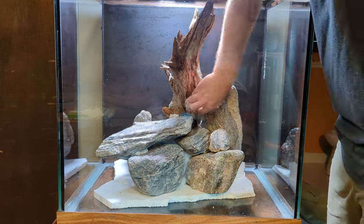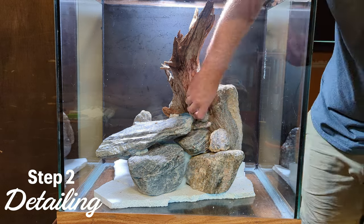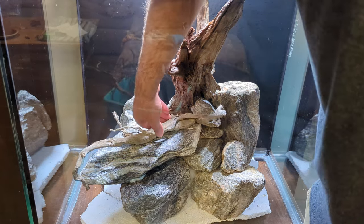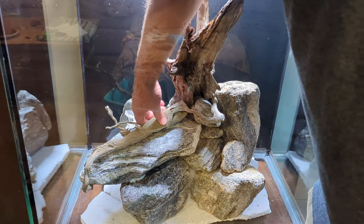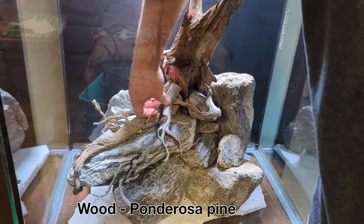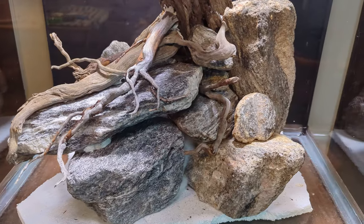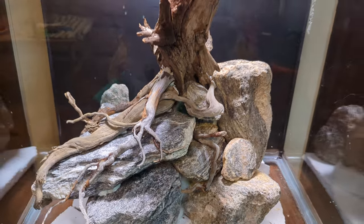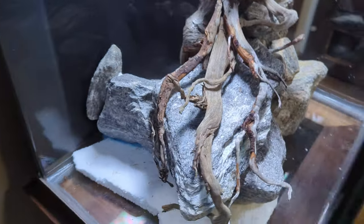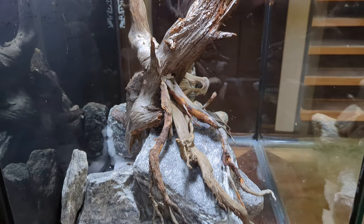With the main structure complete, it's time to add some details. Details can really make or break an awesome scape. In this case, adding roots to the chunk of wood really helped to bring things to life — instead of looking like a blob of wood that someone clearly threw in this tank, it now looks like it's been growing here for decades. It's always a good idea to look to nature for inspiration. I think about how roots grow around rocks to stabilize a tree on a cliff, so I pick branches that follow along the rocks closely and fit perfectly into place.